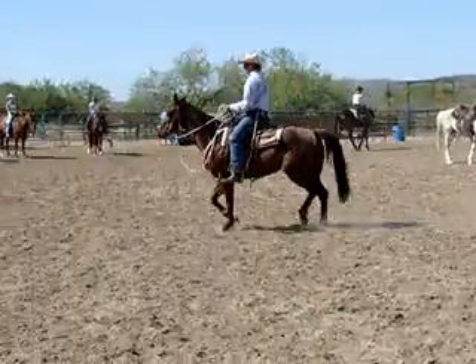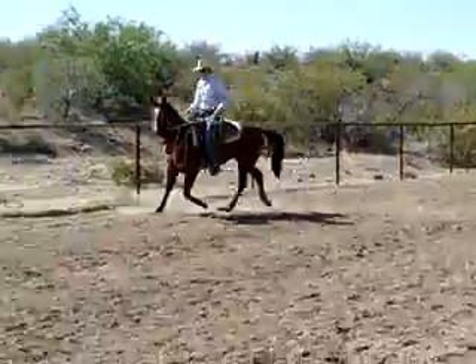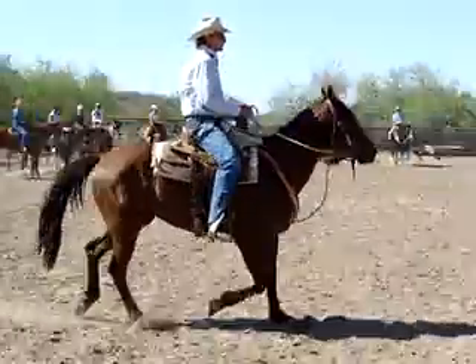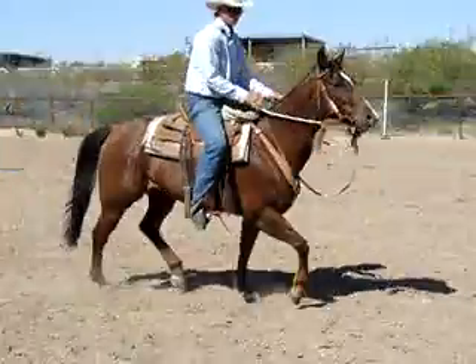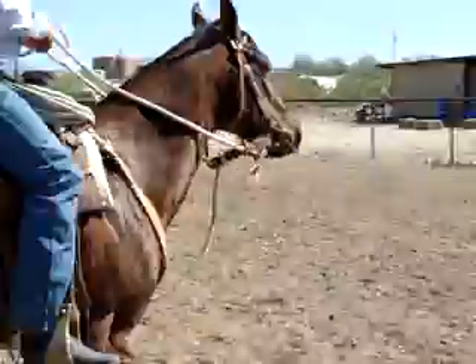Go across the straightaway, we'll sit, and I'll get in time with the right front. All set. Now my left front. Just do some little serpentines just all the way around this arena.